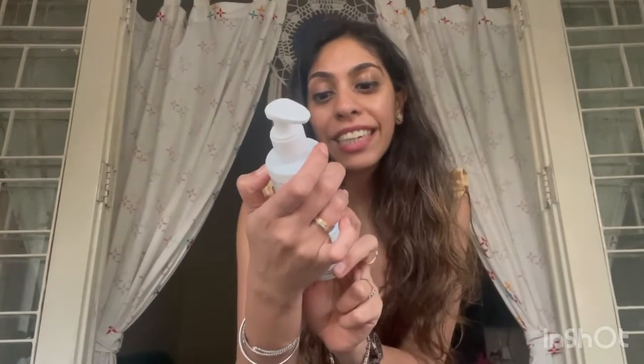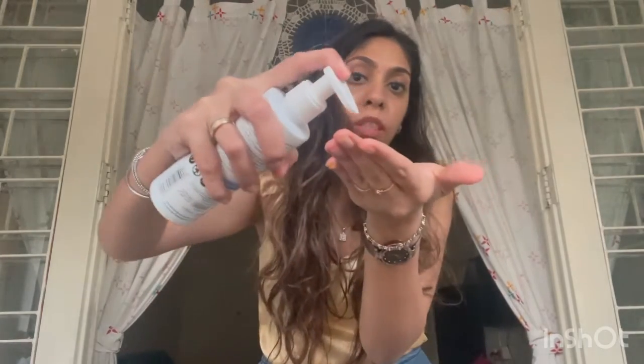It has ingredients like salicylic acid, niacinamide, grapefruit, and blueberry, which really nourish the skin, make it soft and smooth, and give it that moisturization. If you have any kind of acne and bumpy skin, it really takes that away. It comes with a pump like this, in this blue color, and you just apply it all over nicely.